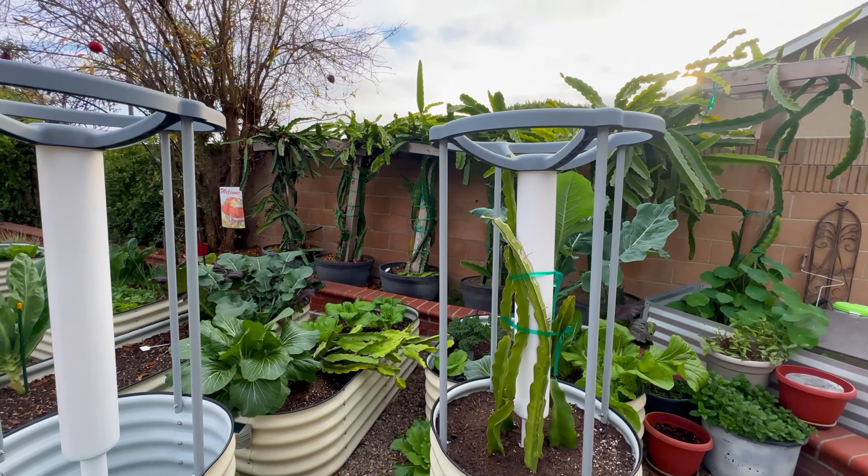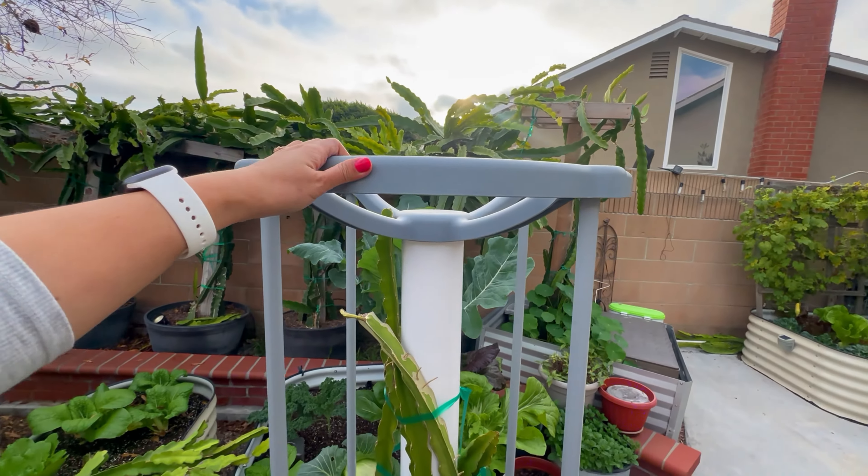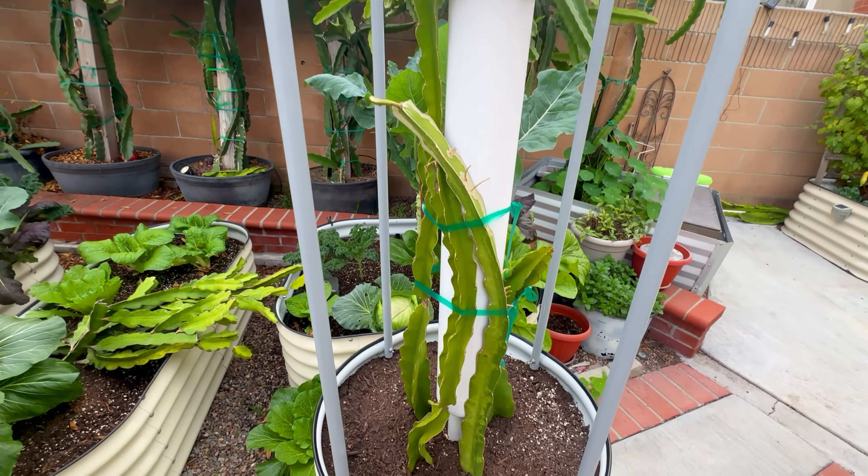This is the dragon fruit container — it's a new design and I love it a lot. As you can see, this container has a built-in trellis and it is so beautiful. The container also has wheels so you can move it around.